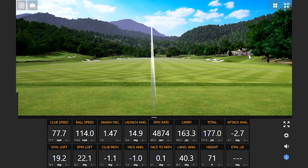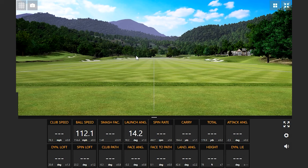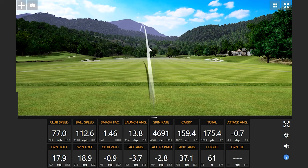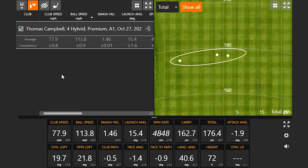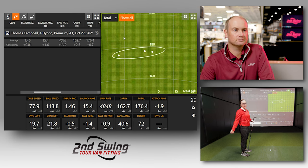We have a 23-degree hybrid on the A1 setting — the standard setting — to create some baseline numbers. Efficiency is pretty good with a smash factor of 1.46. I know you hit your hybrids pretty well. Yeah, it's my go-to club. I have a 5 hybrid in my bag that I can basically hit a range of 20 yards. I really like hybrids — I like the feel of them. So not surprised by the numbers on the screen.